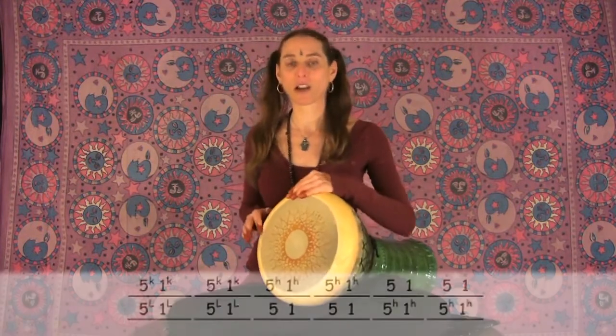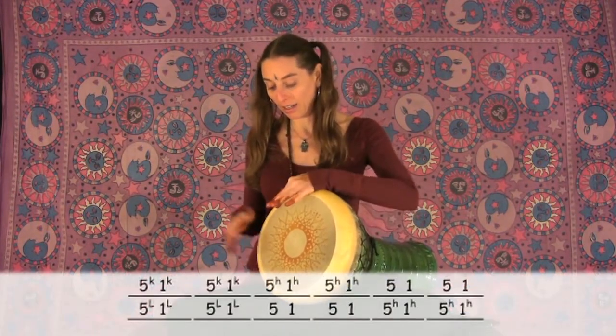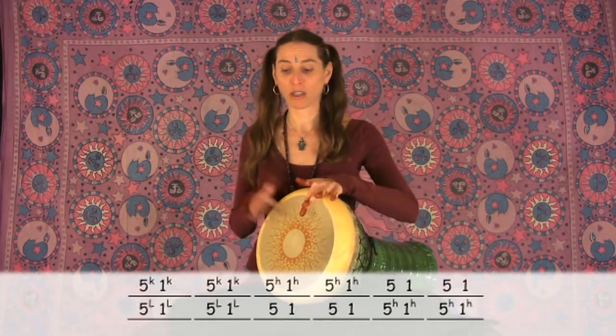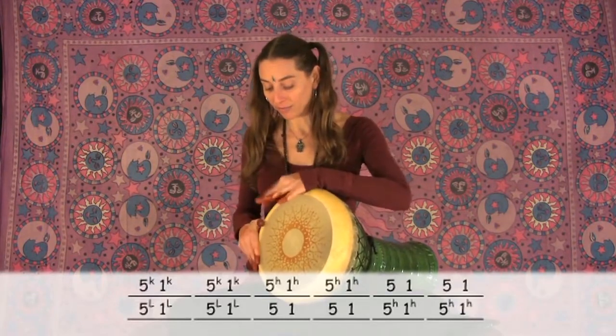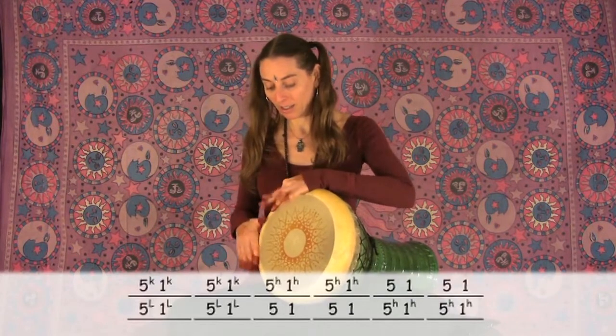Let's try all of those: kick, high, regular, low, back up, regular, high, kick, high, regular.